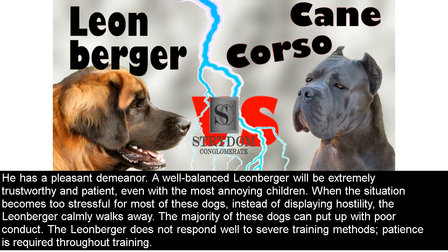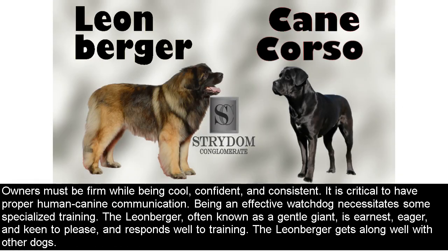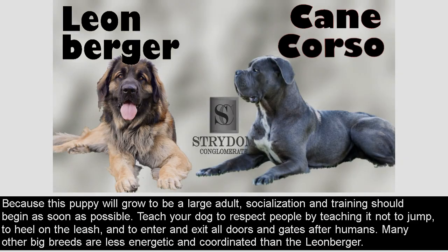The Leonberger does not respond well to severe training methods; patience is required throughout training. Owners must be firm while being cool, confident, and consistent. It is critical to have proper human-canine communication. Being an effective watchdog necessitates some specialized training. The Leonberger, often known as a gentle giant, is earnest, eager, and keen to please, and responds well to training. It gets along well with other dogs. Socialization and training should begin as soon as possible. Teach your dog not to jump, to heel on the leash, and to enter and exit all doors after humans. Many other big breeds are less energetic and coordinated than the Leonberger.